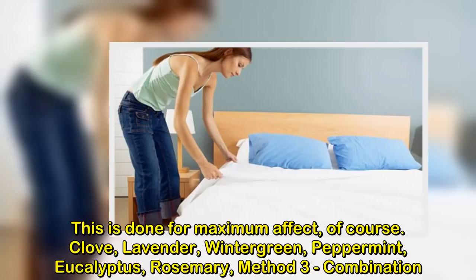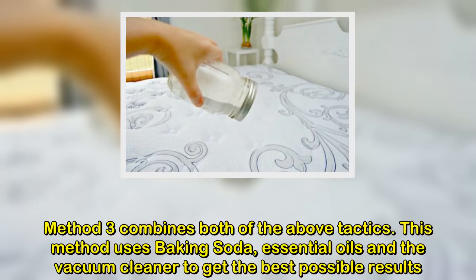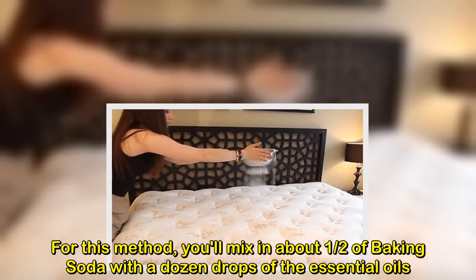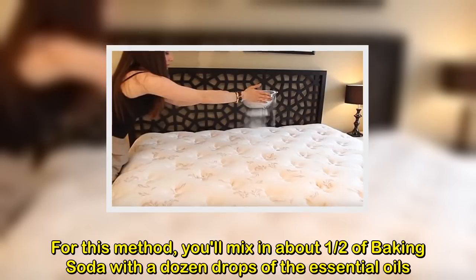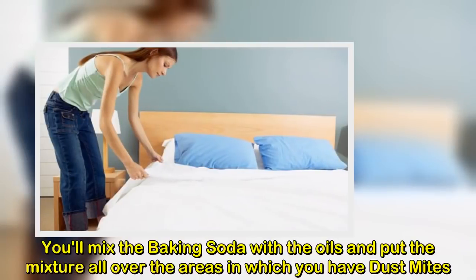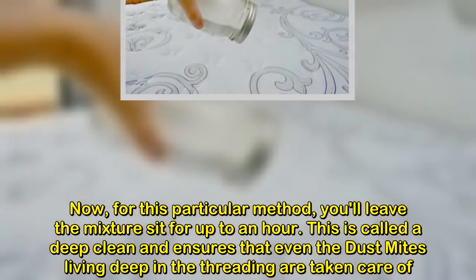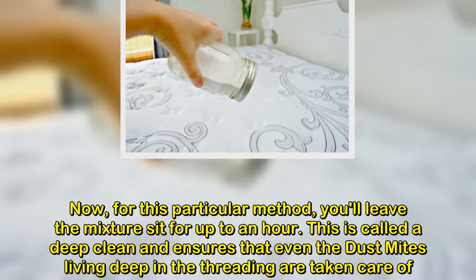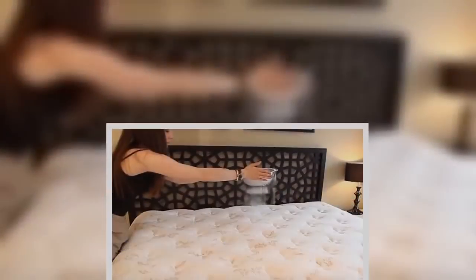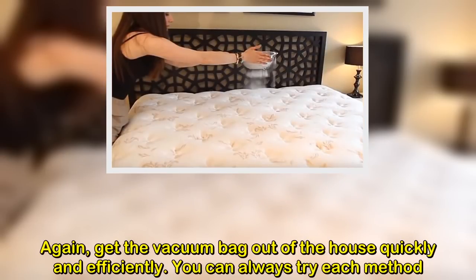Method 3: Combination. Method 3 combines both of the above tactics. This method uses baking soda, essential oils, and the vacuum cleaner to get the best possible results. You'll mix in about half a cup of baking soda with a dozen drops of the essential oils. It's recommended that you use multiple oils, especially for this particular method. You'll mix the baking soda with the oils and put the mixture all over the areas in which you have dust mites. For this method, you'll leave the mixture sit for up to an hour — this is called a deep clean and ensures that even the dust mites living deep in the threading are taken care of. After the hour, get out that trusted vacuum cleaner and suck up the little buggers. Again, get the vacuum bag out of the house quickly and efficiently.